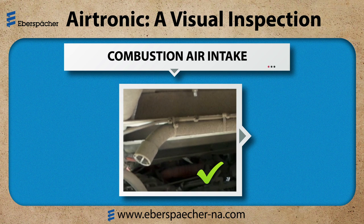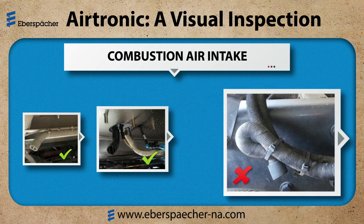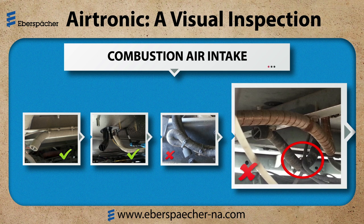The first example shows a traditional flexible intake across the bottom of the cab, properly secured and angled downward toward the rear. The next example shows the new factory dogleg style fitting. The bad example shows the intake outside the chassis rail with a sharp 180 degree bend and the tie strap pulled too tight. The next example has a low spot where road spray and dirt can accumulate and restrict air intake.